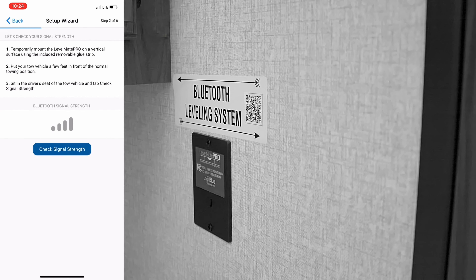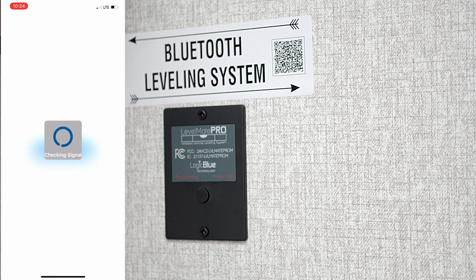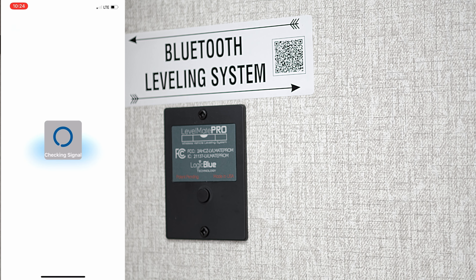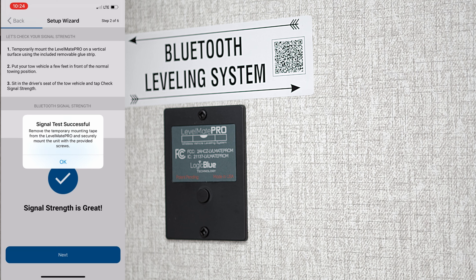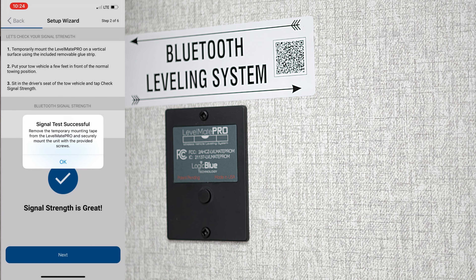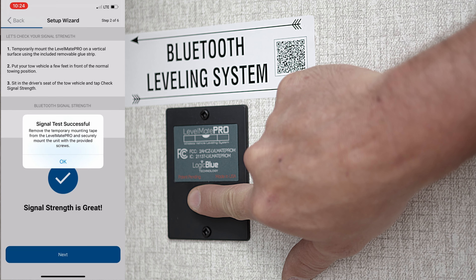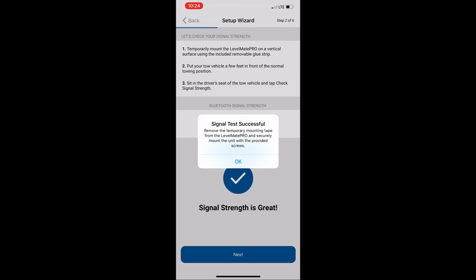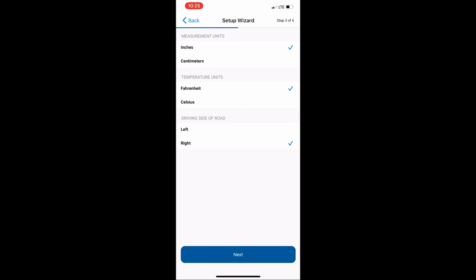At this point, the Levelmate Pro app is activated on your device. Go to the inside of your RV with the app open and click on the 'Check Signal Strength' button. At the same time, push the button located at the center of the control panel inside your RV. Hold this for approximately five seconds until you hear a beep. Once you've heard the beep, it should pair with your device. If you get a signal test successful, you've completed this step and can proceed to the rest of the setup.